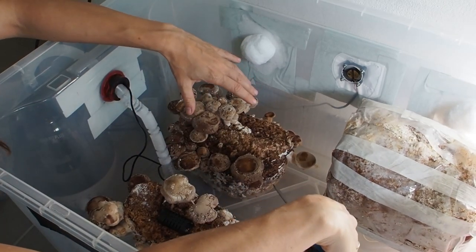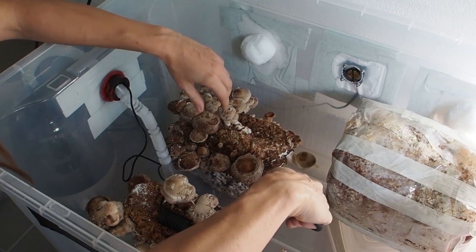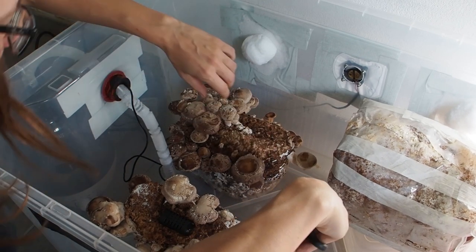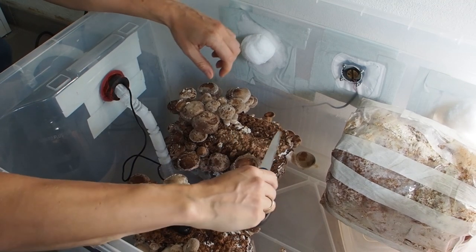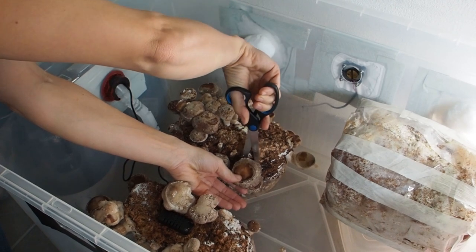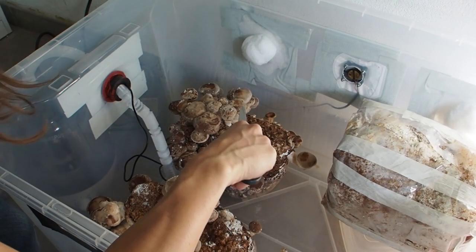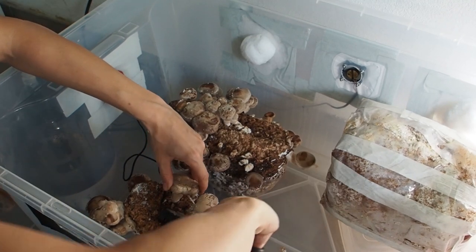This is the first time that I'm growing shiitake inside of a box inside of my house and it's working great. The last time that I grew them was like five years ago in the forest when I inoculated a tree stem — they were growing pretty good on that stem too, but for that you need to be in the forest.